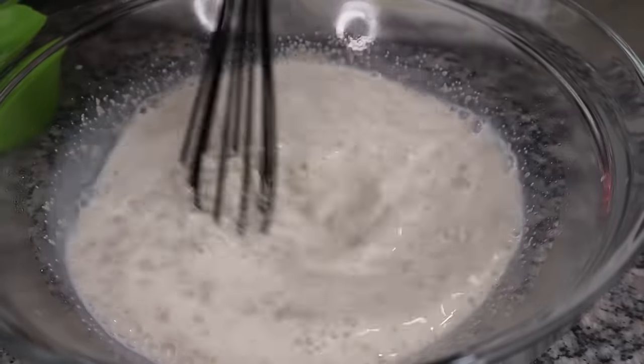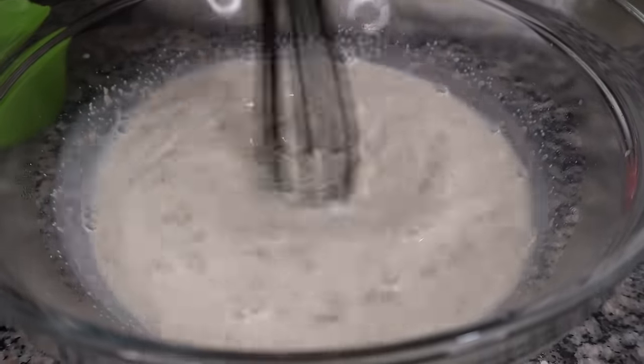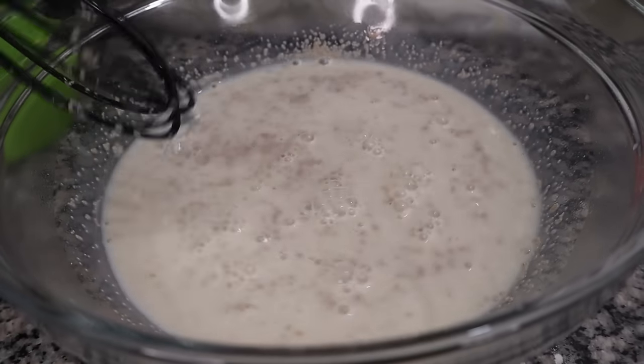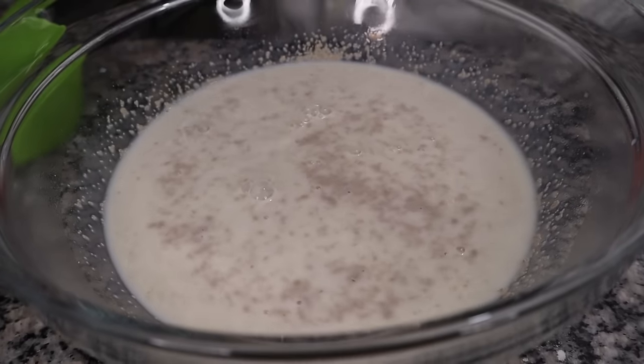As the new yeast is frothing for ten minutes, let me prepare to fry the donuts. The great thing about frying donuts is just two minutes on each side and they're done — it's a very quick affair.